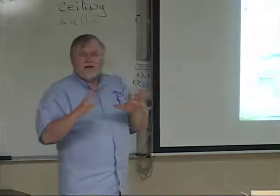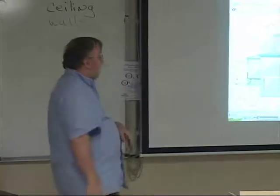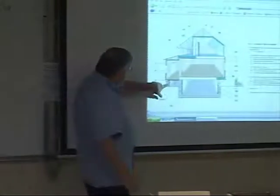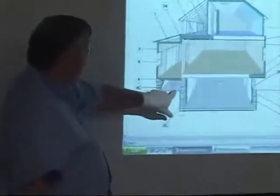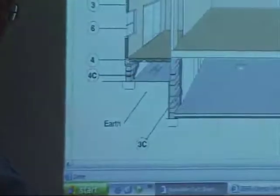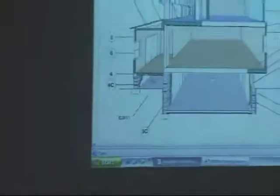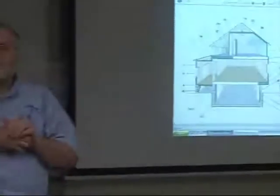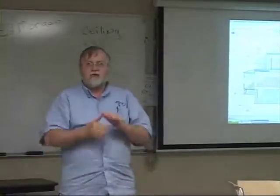So that's what I use as a determining factor. Now, I always talk also about what kind of floor there is in the crawl space, because you don't want to have a dirt floor left exposed if you're going to insulate the perimeter of the crawl space.